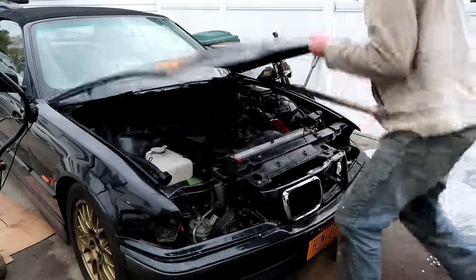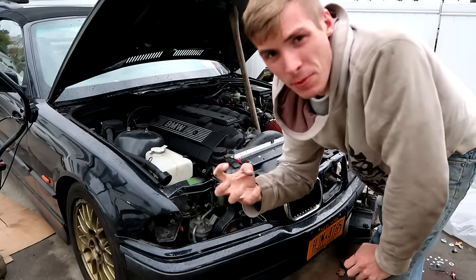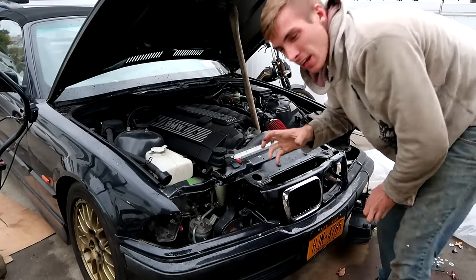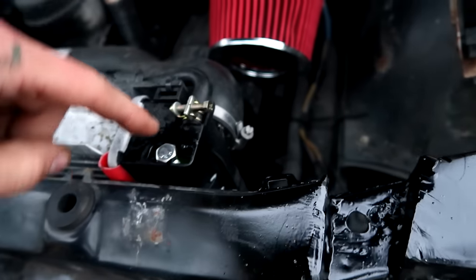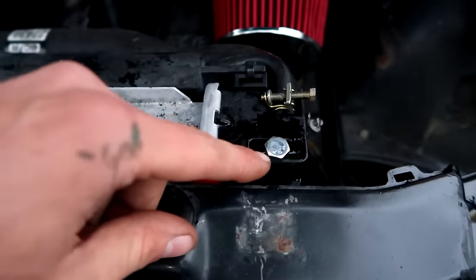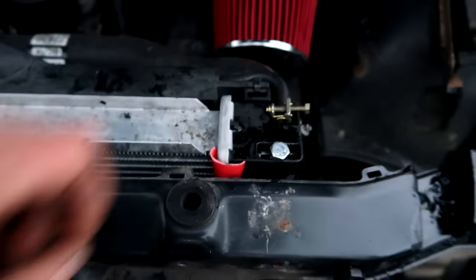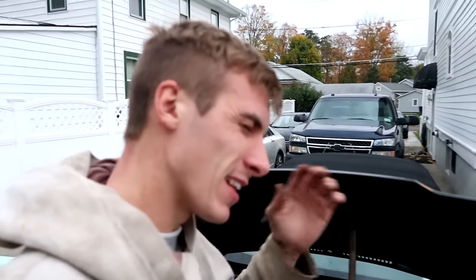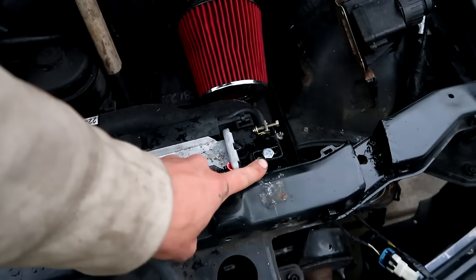Have you guys ever been working on something and get right in the groove of things — everything's working fine, it's almost like perfection is happening — and then you just slip? I had one of those 'oh f*** moments.' I just started getting in the groove of things and then drilled into here without looking. This actually goes down into the radiator, so coolant was pouring out. I took a bolt, put some Teflon tape on it, threaded it in there — we shouldn't have any problem. But that was just a stupid, stupid mistake I could have totally prevented if I just paid a little more attention.